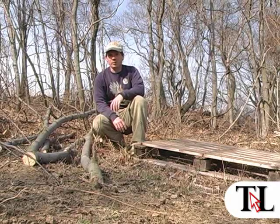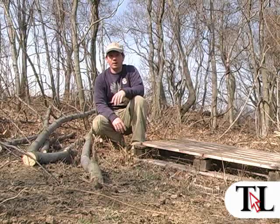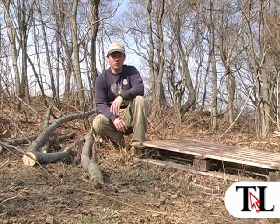This is Tom Vinesky with the Times Leader for our second project in the Wildlife Habitat Improvement Series. Today we're going to be doing a brush pile. It's a simple project, it has a lot of benefits, and it's easy to do.